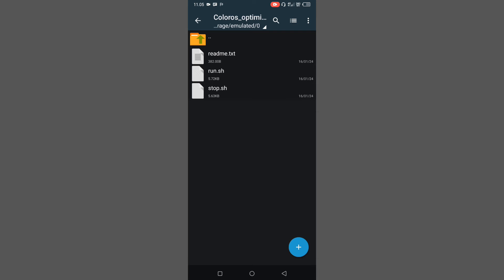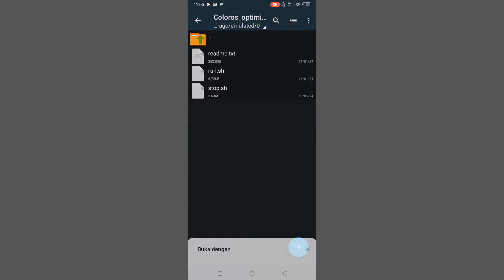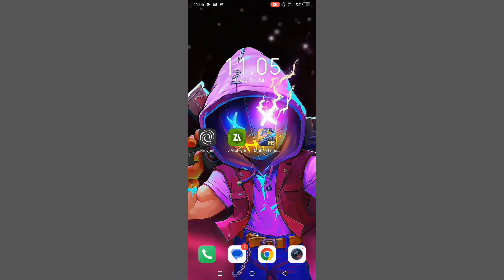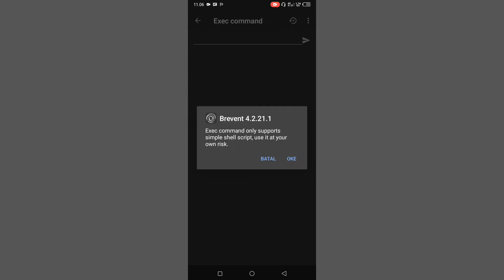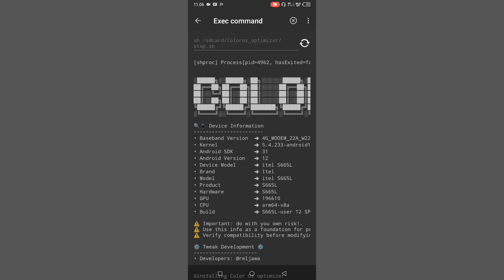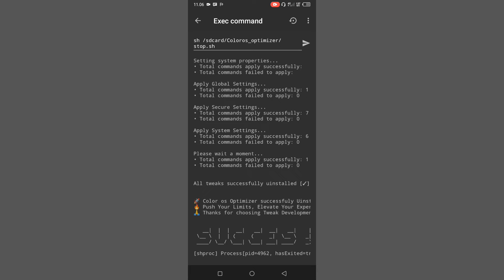Selanjutnya gue mau kasih tau cara untuk uninstall modulnya. Kalian masuk lagi ke folder ColorOS Optimizer dan buka lagi readme.txt. Di sini ada command uninstall-nya. Cara hapusnya kalian tinggal salin command uninstall-nya, lalu kalian copy. Kalau udah, masuk lagi ke aplikasi Breven, tinggal flash command uninstall-nya, lalu klik tombol kirim. Itu adalah proses uninstall modulnya dari HP kita. Kalau sudah selesai, kalian bisa langsung reboot atau nyalakan ulang HP kalian untuk menghapus permanen modulnya.